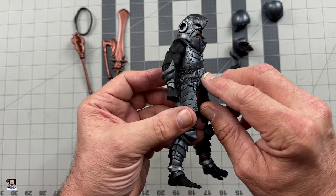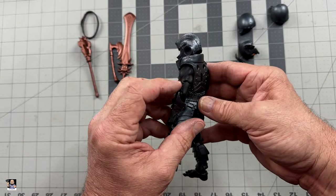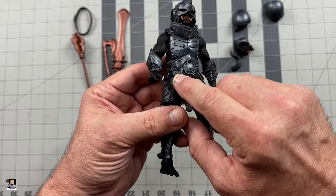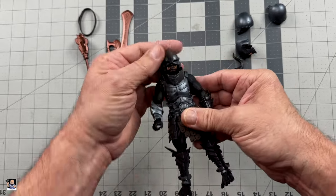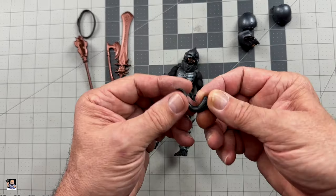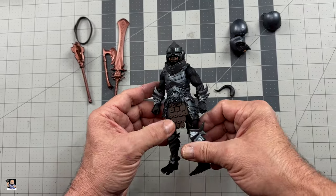I can only imagine. I just can't get over this skin tone. I love the matte black — that's definitely the way to go. Got the leather armor, the details here. Just plenty of customizing options with these things. Just love that. Then we'll take a look at the horns again — just beautifully done. I love this thing.